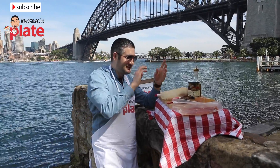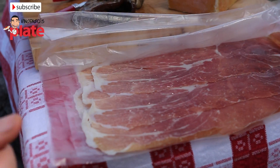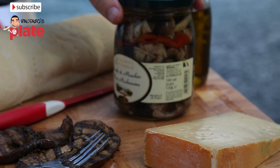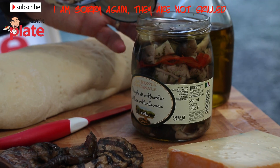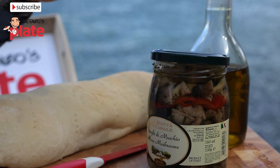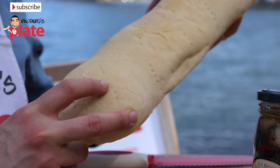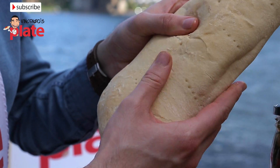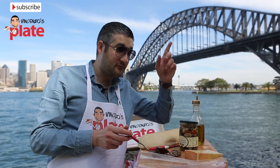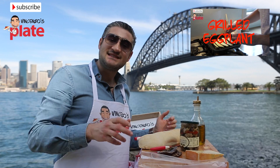For this panino sandwich we need 100 grams of prosciutto di Parma or San Daniele. Then we need fontina cheese — one of my favorite cheeses. You also need some grilled mushrooms, you can get a nice jar like that. Look how beautiful they are — normally Italian brands do very good ones. Extra virgin olive oil, a nice focaccia bread fresh from the bakery, very nice and soft, and two slices of grilled eggplant.